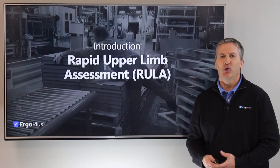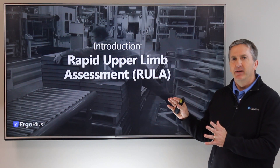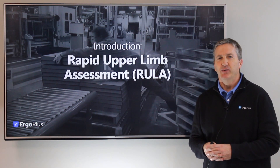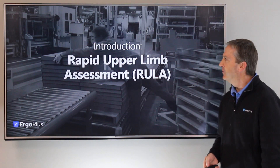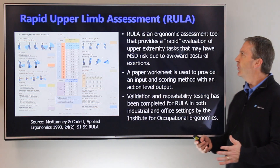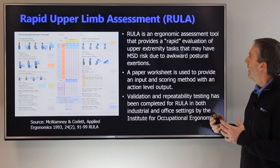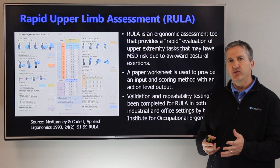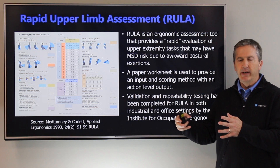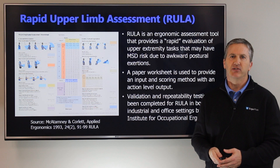Hey everyone, this is Mark Middlesworth of Ergo Plus, and in this video I want to introduce the Rapid Upper Limb Assessment, or RULA. The RULA is an ergonomic assessment tool that was developed to provide a simple and easy evaluation of upper extremity tasks that may have associated MSD risk due to awkward postural exertions.